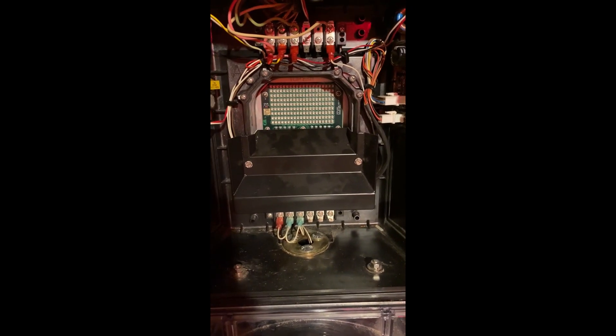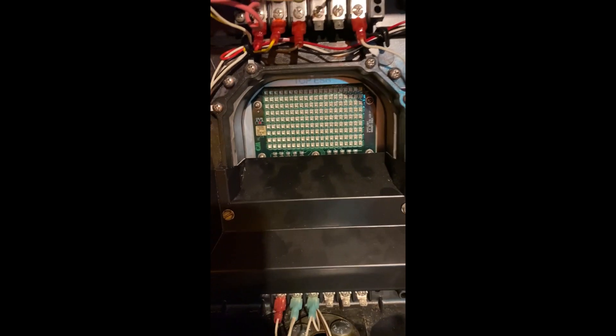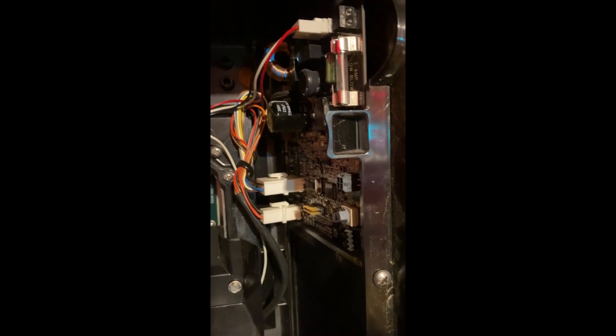Up at the top there's the ambient IR sensor — if it's bright daylight outside, the light will be brighter; at night it will dim the LED array so it's not so bright during the night. Everything is fused — it's got a two-amp slow-blow fuse on both boards.